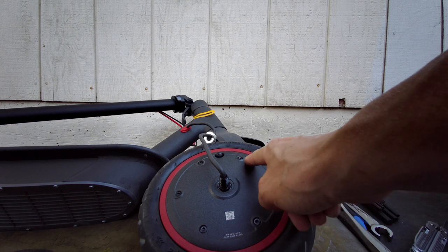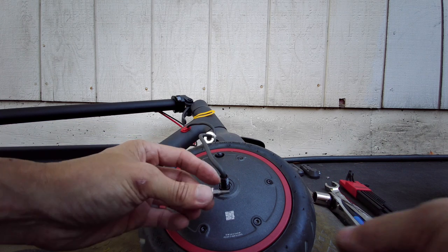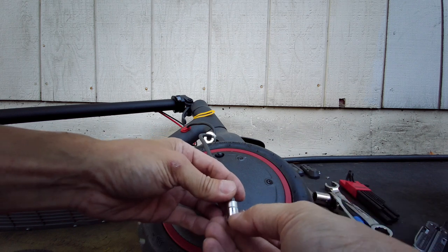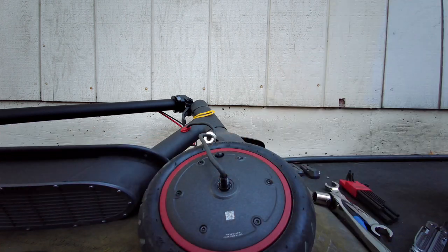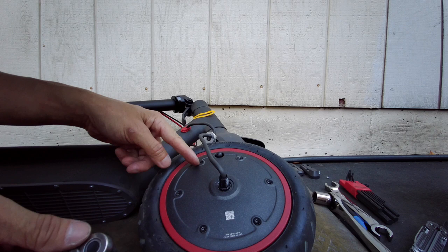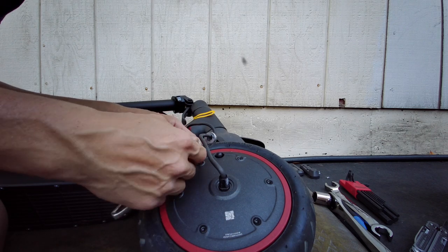Alright, so Torx instead of Allen. I have the Torx bit right here and this is a T20 Torx bit. See how tight these are — if I had to guess, I would say they are also dock-tight. This thing has six bolts instead of five, like on the board tracks.